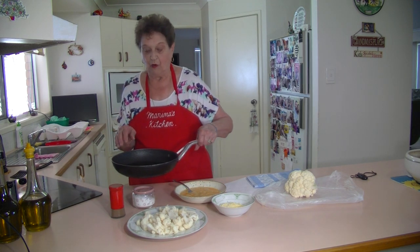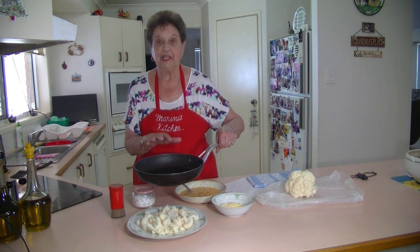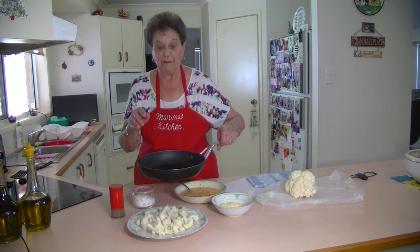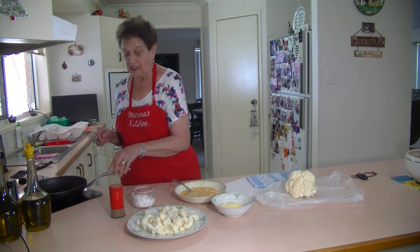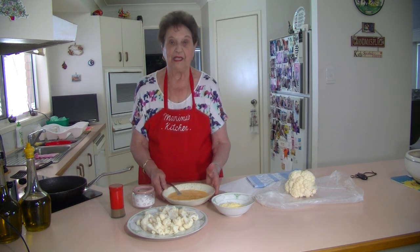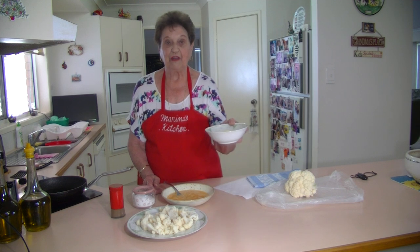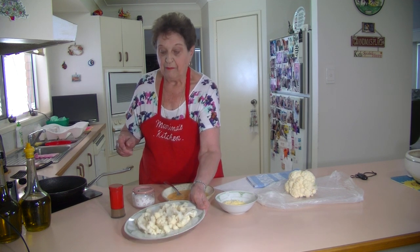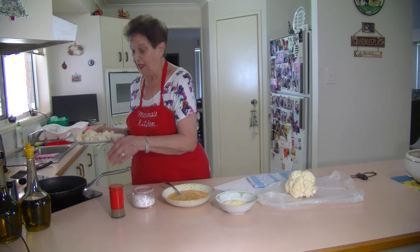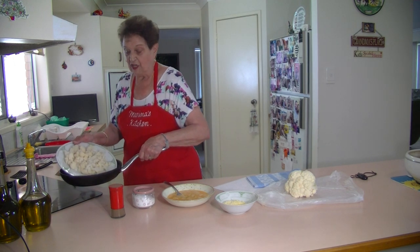I've got some oil in my pan, heated it up so it's nice and hot, and I'm going to put that cauliflower in there. I've got three eggs that I've beaten up and about half a cup of grated cheese. So I'm going to put that cauliflower in the pan, just like that.